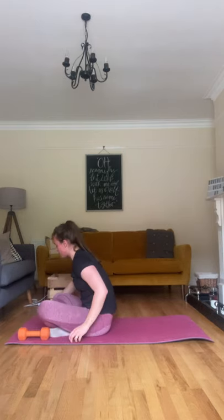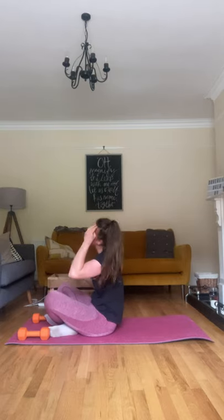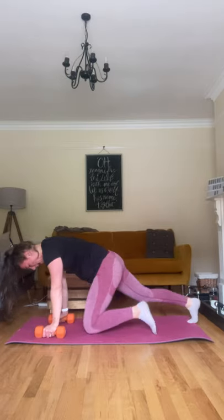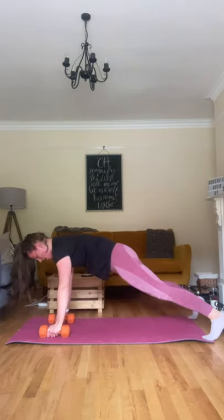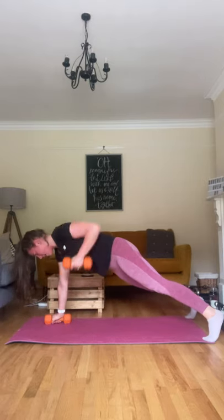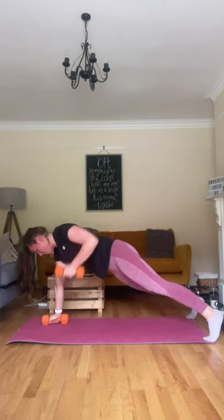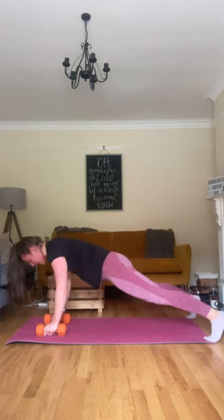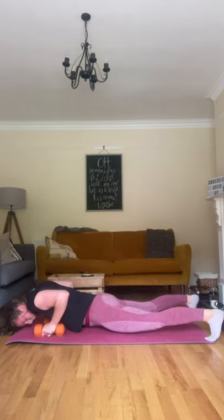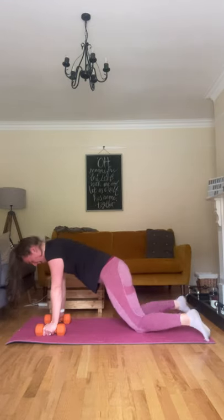Last set — get ready for those push-ups in three, two, and one. Let's go! Last round, come on. Keeping everything still for those rows — I don't want to see the hips moving, they need to be really tight. Only thing that moves is that arm. Good. Almost there, come on, keep pushing. Five seconds left, come on — last push-up. Three, two, and one. Well done.